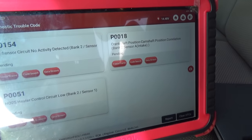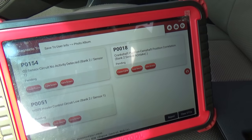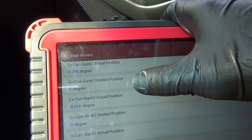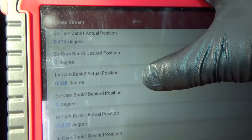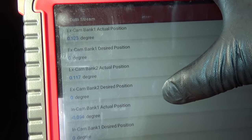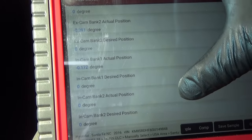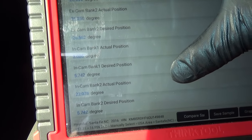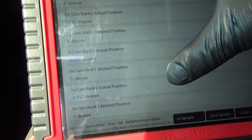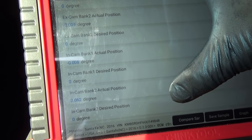Oh — P0018 is back. We're not out of the woods yet. Looking at our actual and desired phasers — the VVT system — exhaust cam bank one and bank two follow each other, and intake bank one and bank two seem to be okay. Engine runs super smooth. Not sure what's up with that P0018.